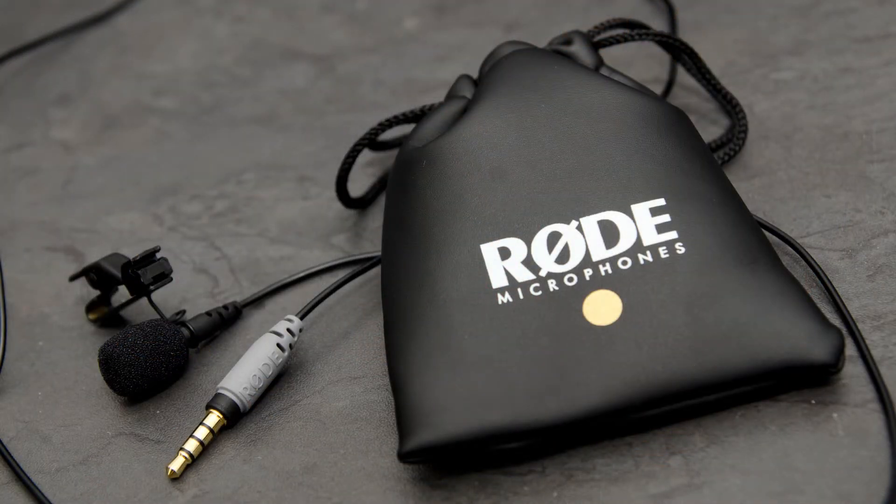Before we talk about the pros and cons, let's look at what you get in the box. I've already opened it — I usually can't wait and just rip it open. It comes in a little bag. You get the microphone, which I'm already wearing. The microphone is really nice quality. I like the windshield on it. It's got a fairly good quality windshield compared to this cheaper Philips lapel mic I'm using to record this video. If I compare the quality, it's much better — and I enjoy the build quality.